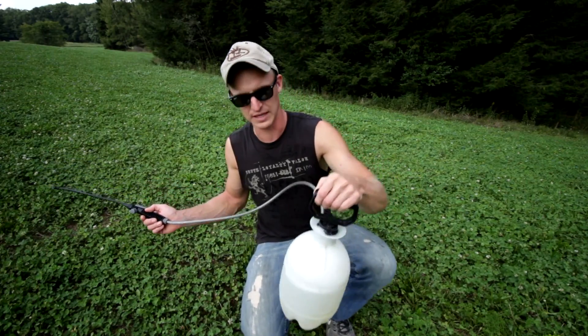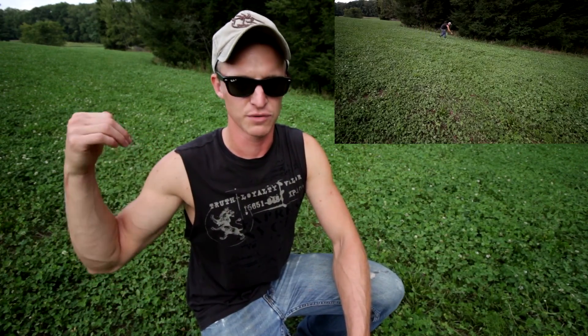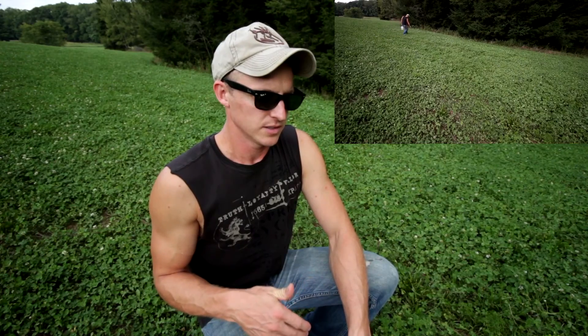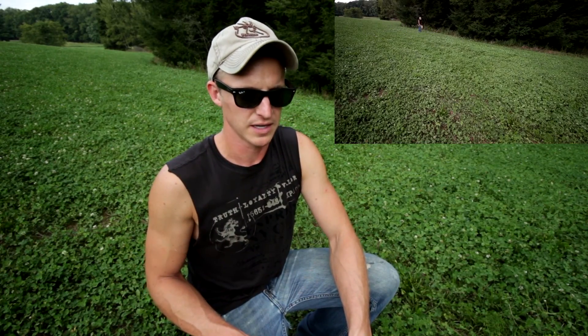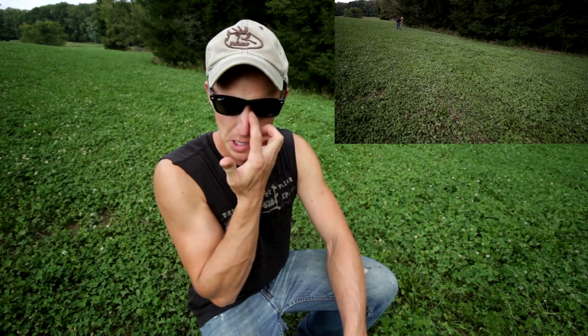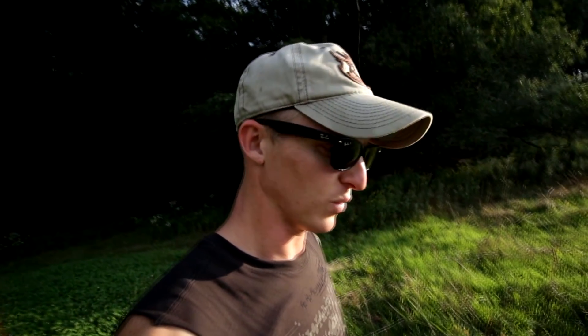You can buy these little sprayers at Walmart for like ten bucks, but you can make them last if you clean them out. Something else to be careful with: don't walk through the stuff you've already sprayed, because you will have footprints of dead clover through your whole food plot. It doesn't take much to stick to the bottom of your foot. I'll give it a week and see how bad it looks, and that'll give the weeds more time to get a little higher so they're easier to spray.